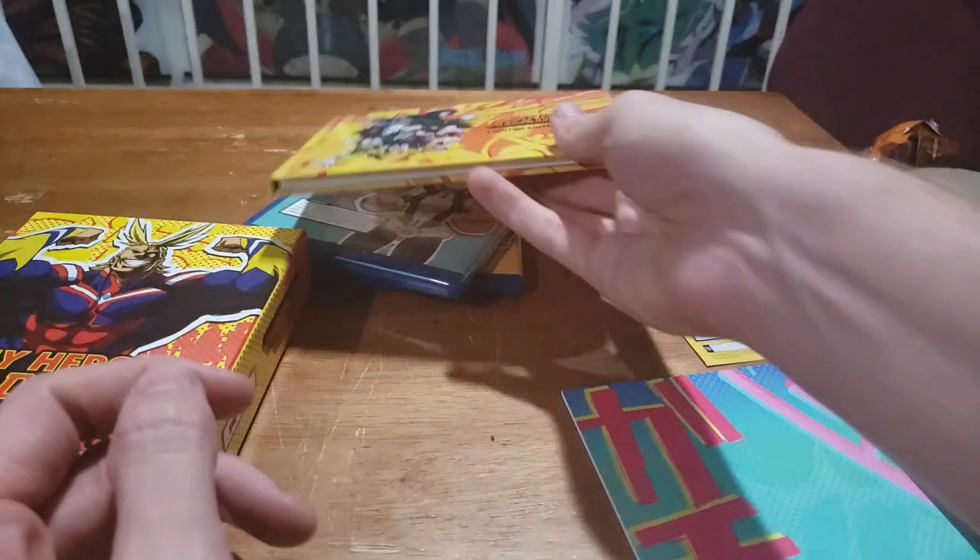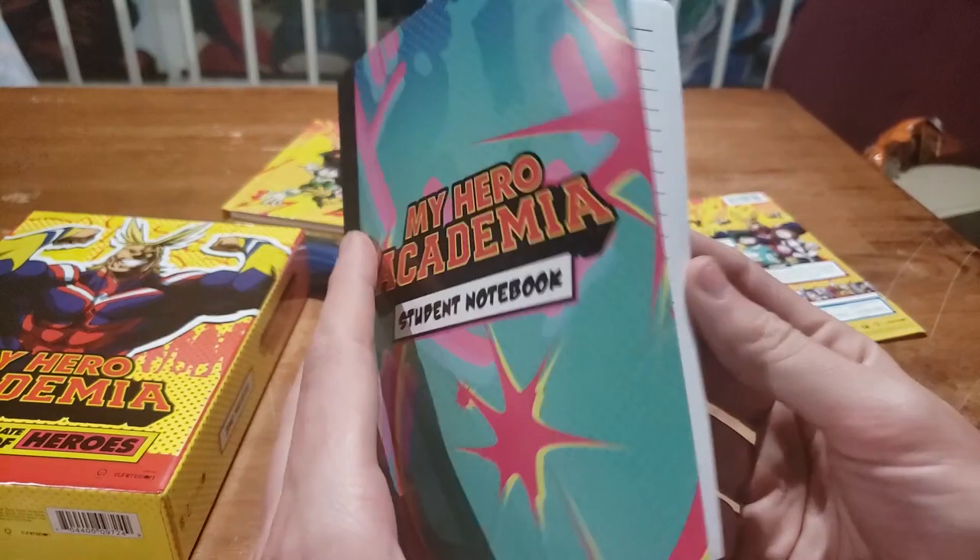I am a big fan of all the art books that come in with the limited editions — I like them, they're a cool behind-the-scenes look. And then this thing — I'm not sure — my hero academia student notebook. It's just a notebook, but I like that.